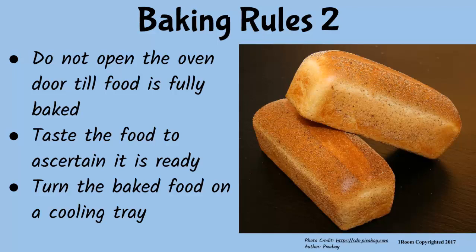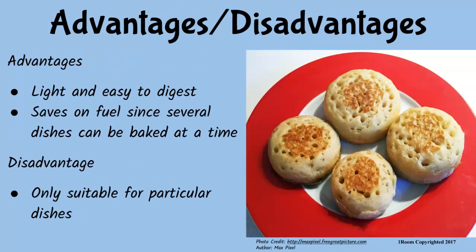Let's get back to the hotel — I wanted to buy some of your bread for my mother. She will love them, I promise. Besides, baked foods are light and easy to digest. Baking does not require a lot of attention, as long as the temperature of the oven is correctly set. It saves on fuel because several dishes can be cooked at the same time in various shelves in the oven.